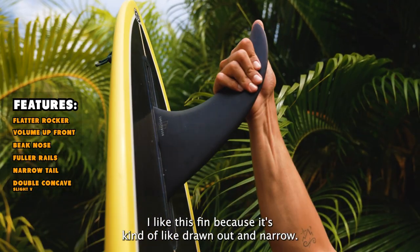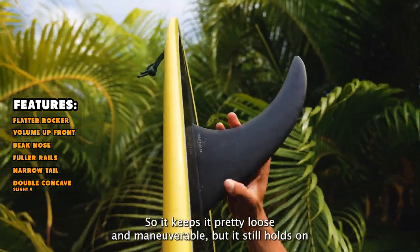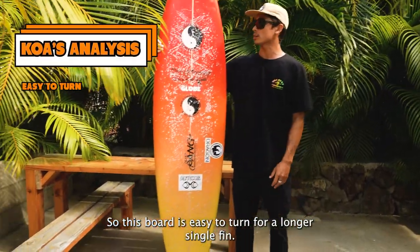I like this fin because it's kind of drawn out and narrow, so it keeps it pretty loose and maneuverable but it still holds on bigger days. This board is easy to turn for a longer single fin.